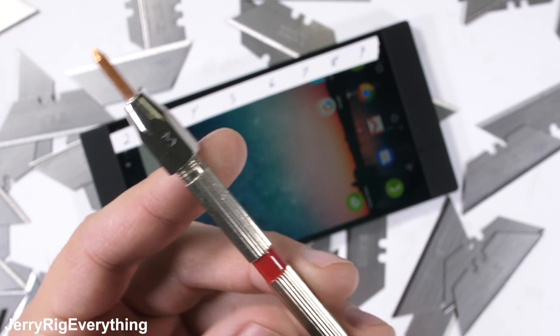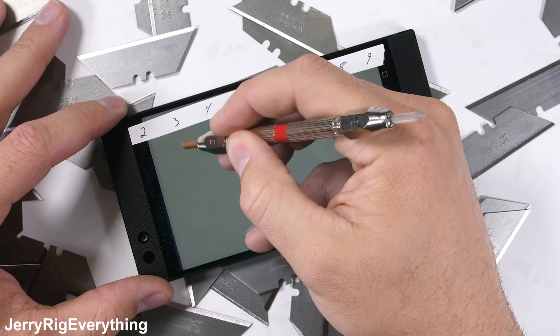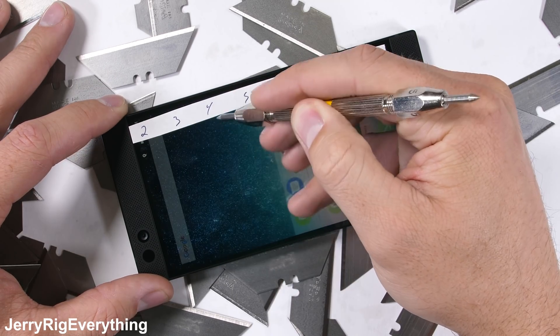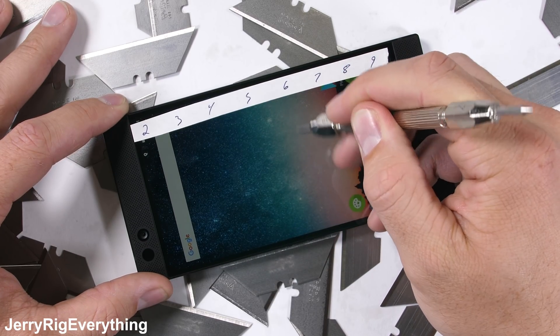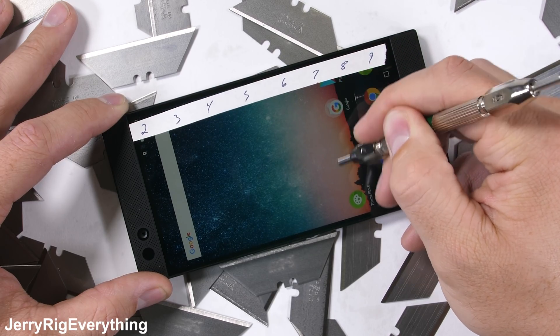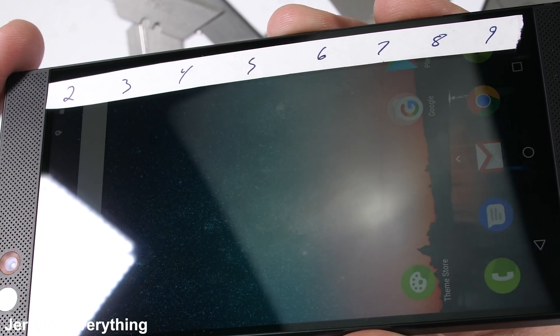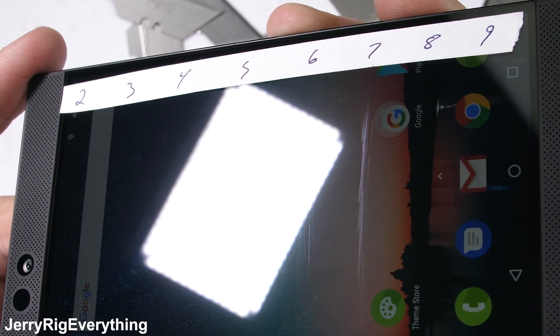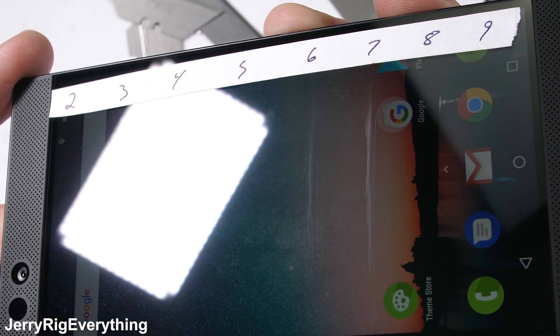The scratch test is always first, with my Mohs hardness picks that allow us to see what the screen is made of. Like most smartphones these days, Razer is rocking Gorilla Glass, but this time Gorilla Glass 3. Plastic would normally scratch at a level 3, tempered glass is a level 6, and we've seen Sapphire scratch at a level 8. This Razer phone is a solid 6 with a deeper groove at a level 7, so this 5.7-inch display can hold its own against the other major flagships.